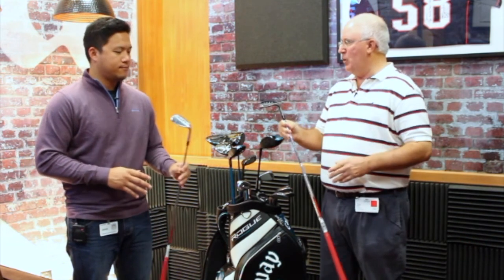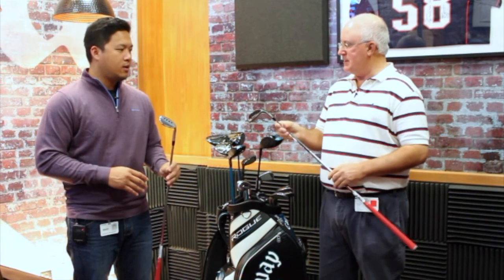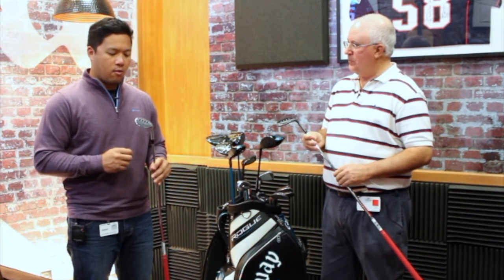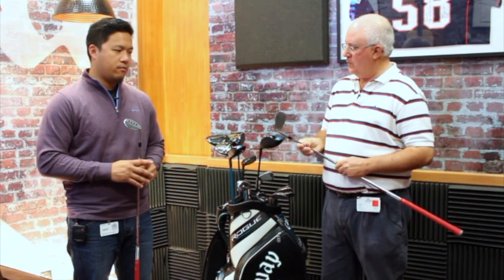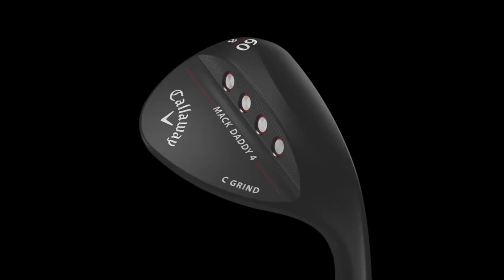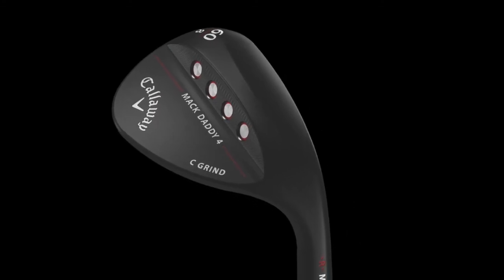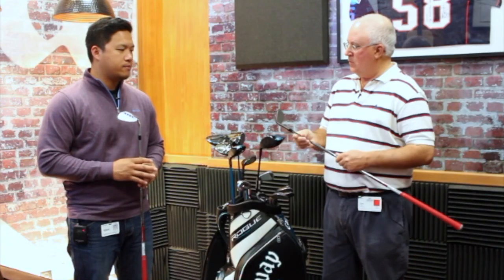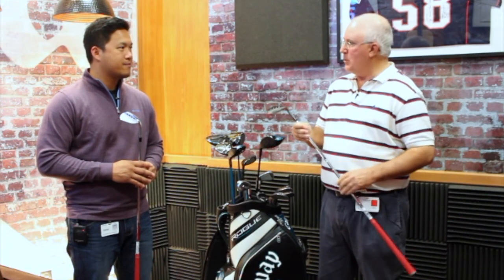We're both holding one — two beautiful finishes. We've got the black matte and the platinum chrome, both good options for players out there. Whether you want to match your set with the chrome or go with the player look of the black matte. Steven, great looking wedges — we appreciate it. Thanks.